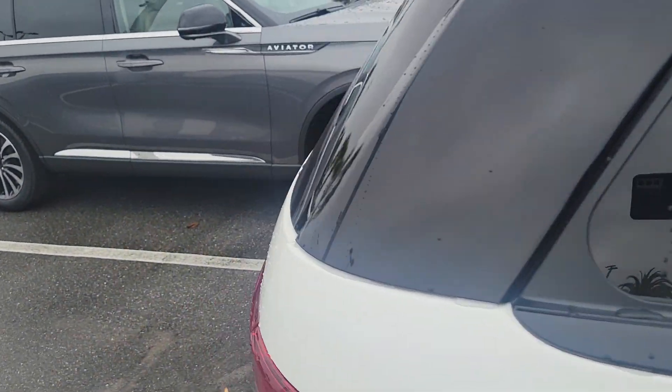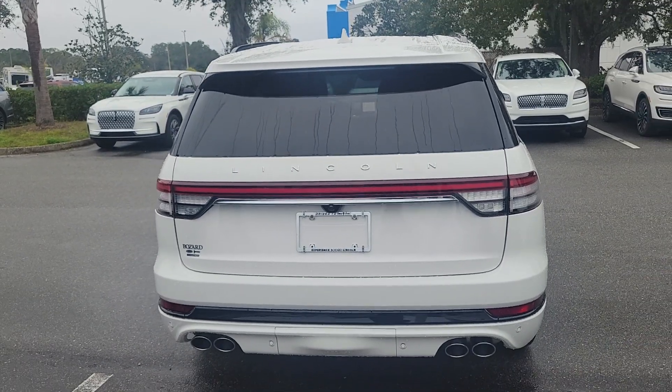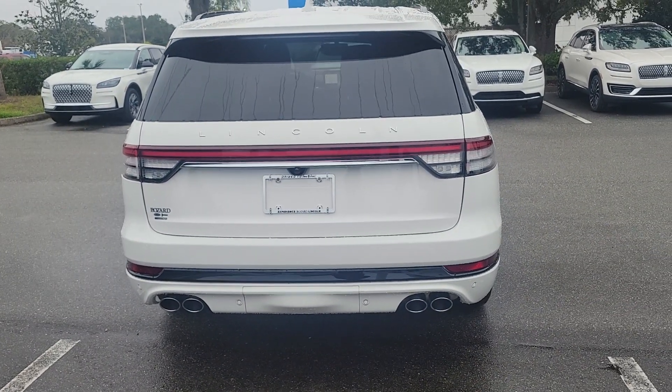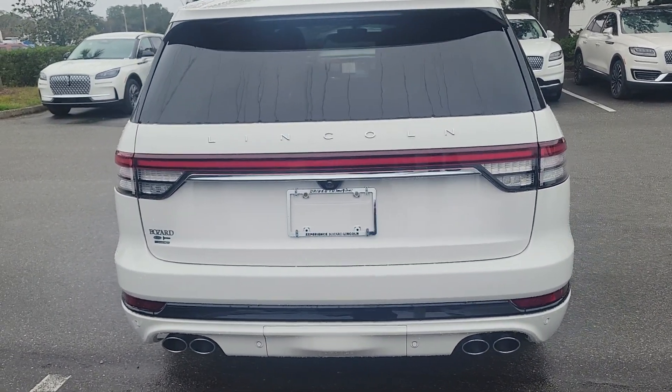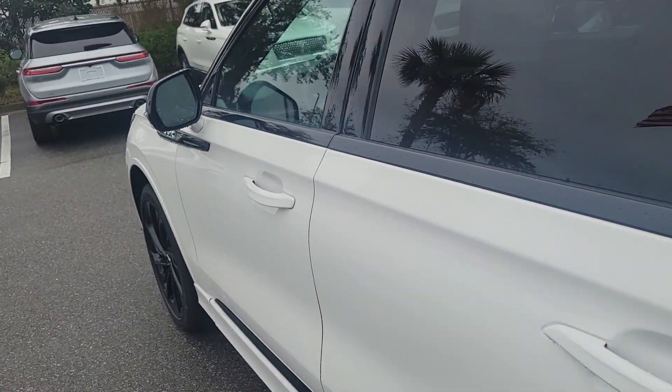It ties in really nicely, and then there's black trim accents along the bottom. This also has the tow package, which is a $500 option, so you just have a cover there that's removable by hand.